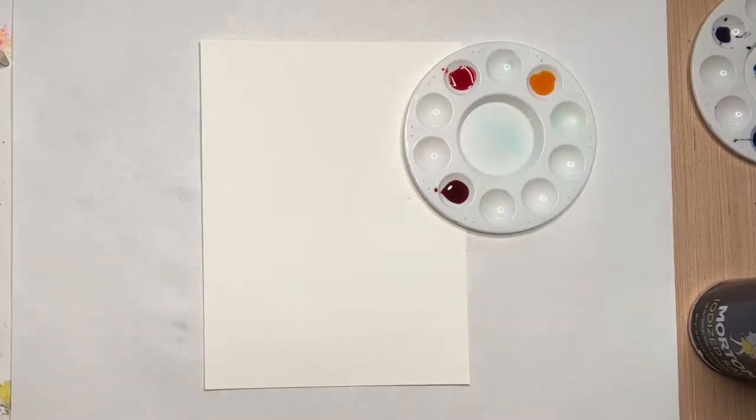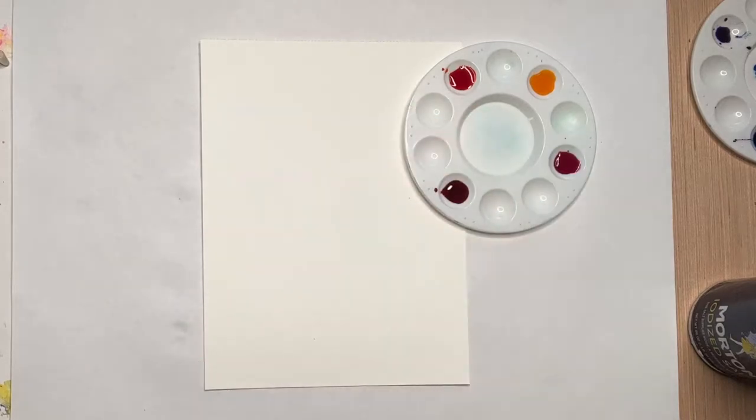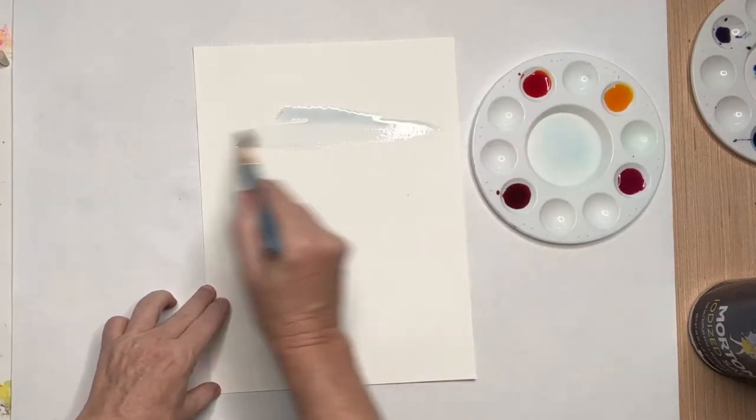I have cold press watercolor paper that I bought from Five Below, but I did link all the supplies that you could purchase from Amazon to just make it all convenient for you.